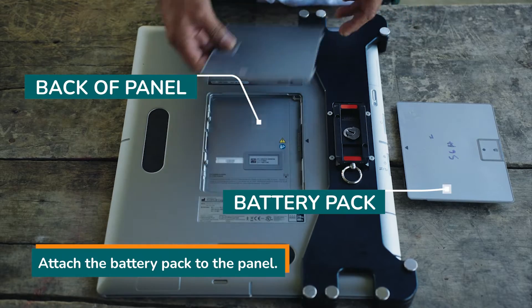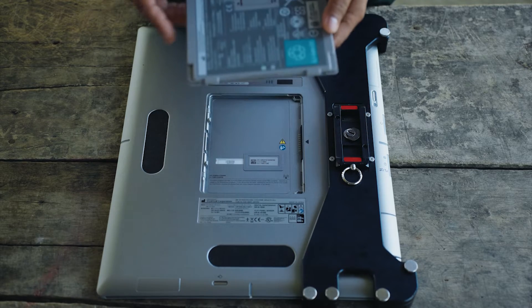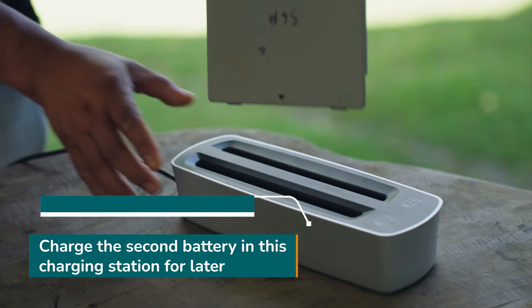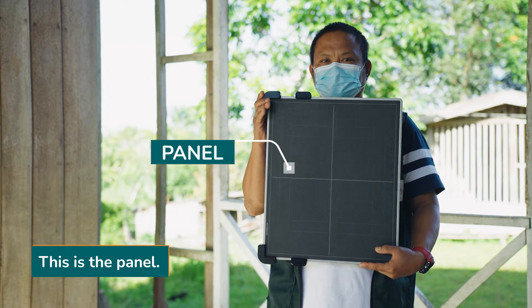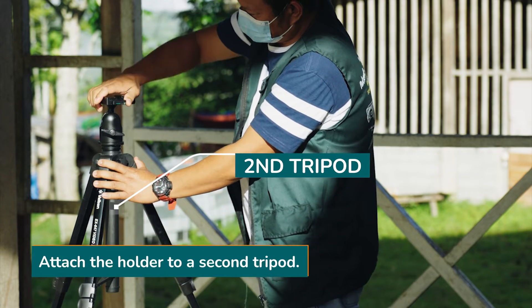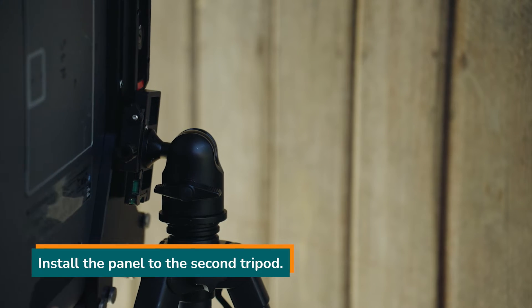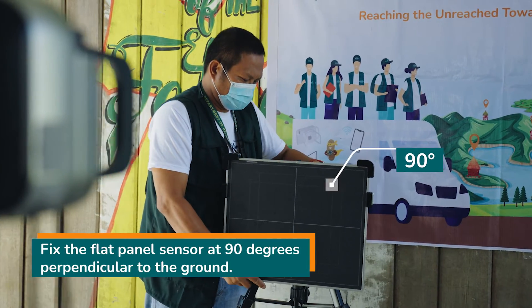Attach the battery pack to the panel. You can charge the second battery in the charging station for later use. This is the panel. Attach the holder to a second tripod and install the panel to the second tripod.